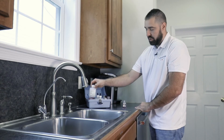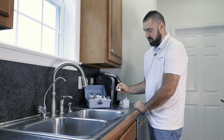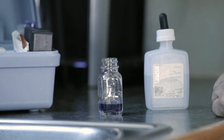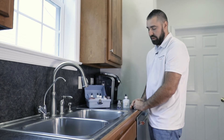If the water were hard, you would take number 3 and count the drops as you put them into the vial, swirling each drop. When the water turns blue, that is the total number of hardness you have in your water. In this instance, we have one — so it's one grain hard.